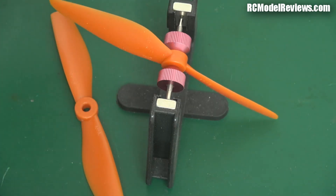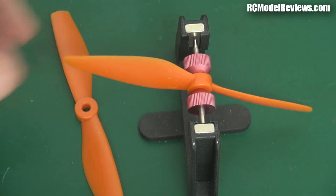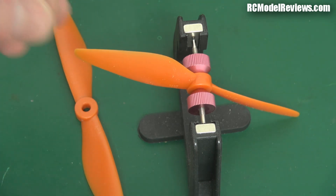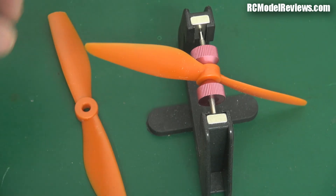One thing to be aware of is that just because one prop balances doesn't mean the next one will. They don't just have one injection mold for these things — they have a molding plate which has many many propellers in it, so some of them will probably balance and some of them won't. Unfortunately that is quite a problem.